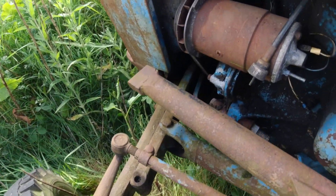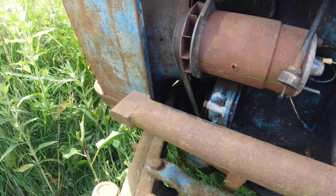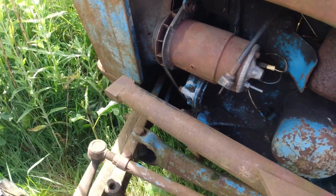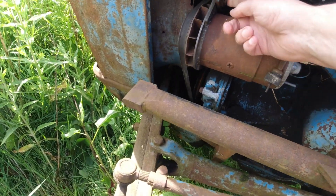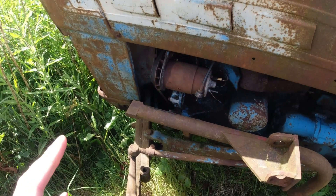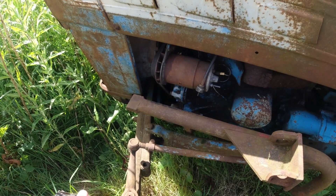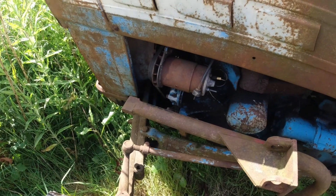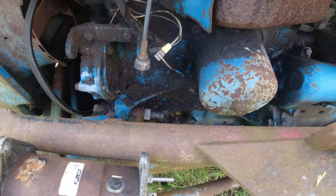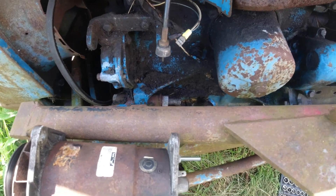To fit the alternator we need to obviously remove the dynamo. It's only held on by three bolts and we should be able to get this out fairly easily — there's a bolt here, a bolt here, then another bolt down there. We'll be able to reuse two or possibly three of those. Three bolts undone, came off fairly easily. I pulled off the dynamo and the field connections which I won't be needing for the alternator.